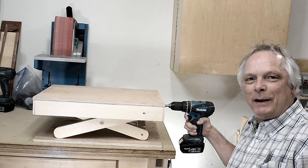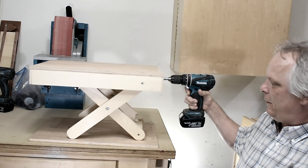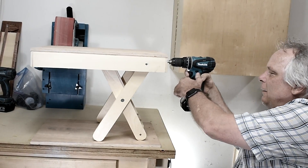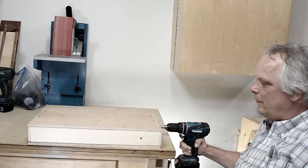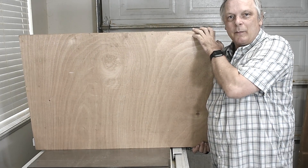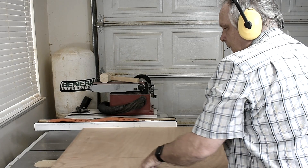In this video I'll show you how to make this scissor lift table. To start I'll use this piece and cut a top and a bottom. The top and the bottom will be cut at 13 by 20 inches.